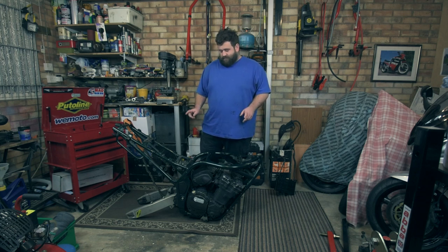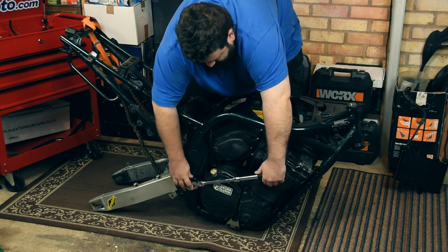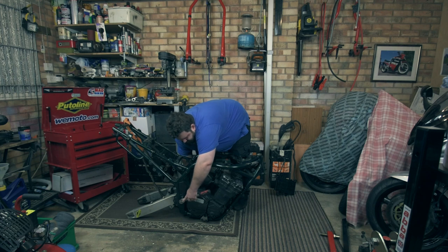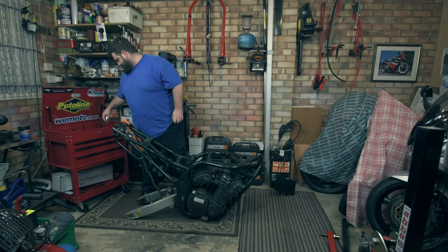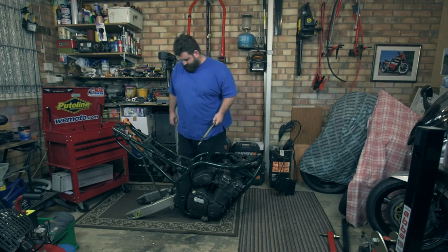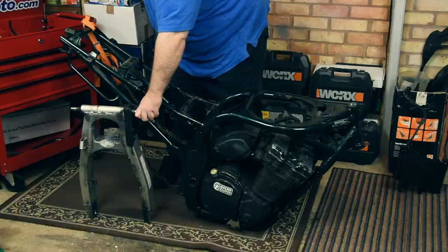Before I do that, I'm going to take the swing arm out just to make life easier. I've got my 24mm socket, and I'm going to put my 19mm on the other side just because it's starting to spin. There we go, that's out. One spindle which is nice and greased up — good to see. There we go — one swing arm removed.